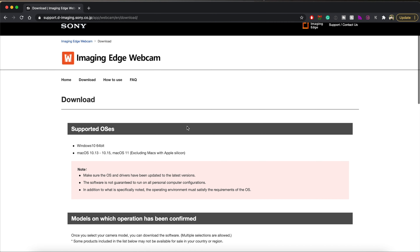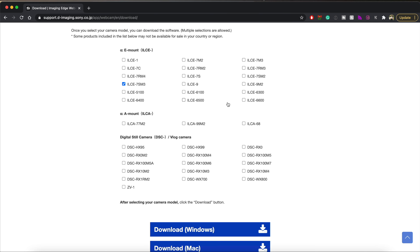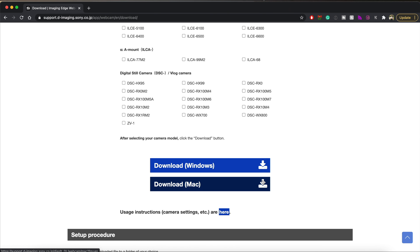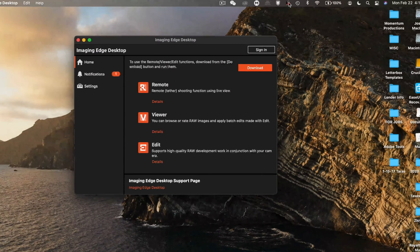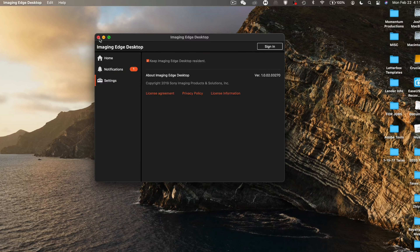Start off by checking out the links down below in the description box because they're going to guide you to where you need to download specific software to run this webcam system. Go to the website, download the software, and install it. If you're using a Mac like me, you'll notice that there is a permanent little icon on the top part of your screen. You can click on it and check through some of the settings, but you really don't need to do anything with this software — just make sure that it's running. You can set up the option to make sure that it's running at startup, and you never have to go through any of the settings process.